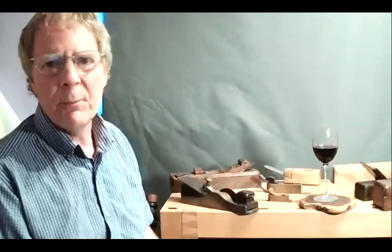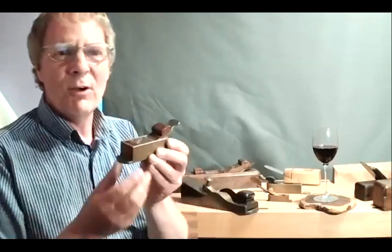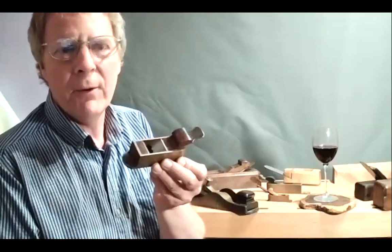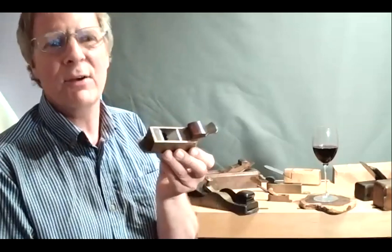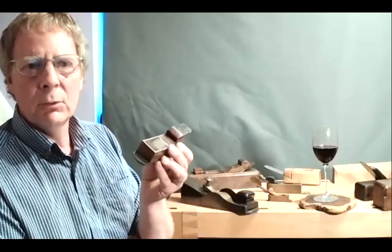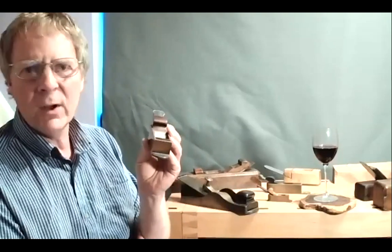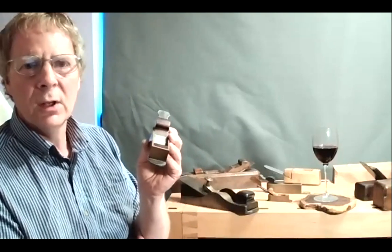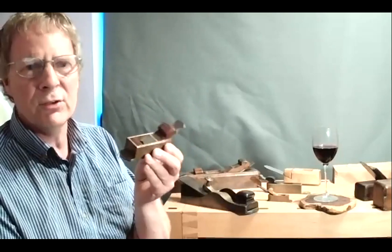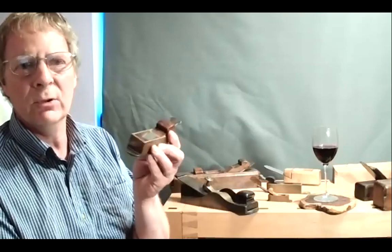Wooden mitre planes with closers are still being made today, particularly by a gentleman in Leicester. One of my favourite mitre planes is this one by Bill Carter. I swapped it for another full-size mitre plane while I was working as a musical instrument repairer on violins and cellos. This was the only plane I could find where I could true an ebony fingerboard without tearing any grain out whatsoever. When I was working as an instrument maker, this was in constant use day in, day out. It is an absolutely superb plane.